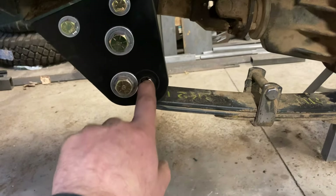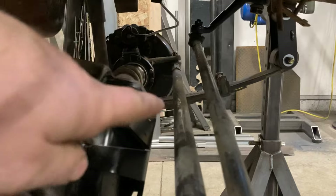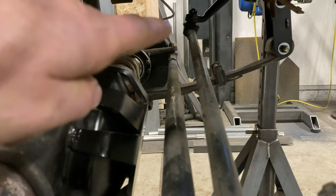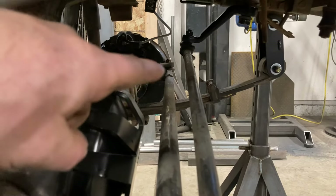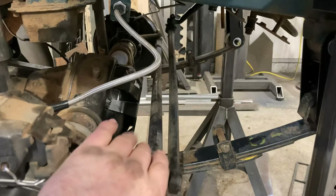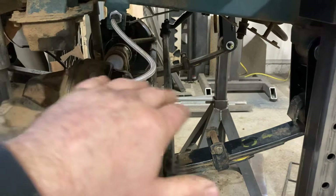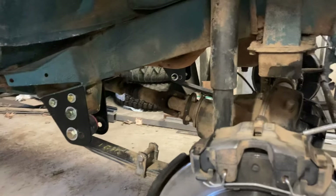At first we tried to go with the forward spot, but with this one's particular steering setup, as the suspension came up, it would have run into the end of the pitman arm if we pushed the axle forward. So in this car's case, it has to stay stock wheelbase. But if you had high steer already or different options, sometimes that forward position is usable.